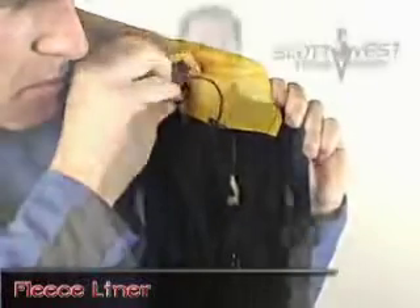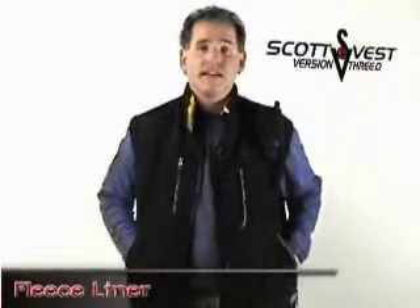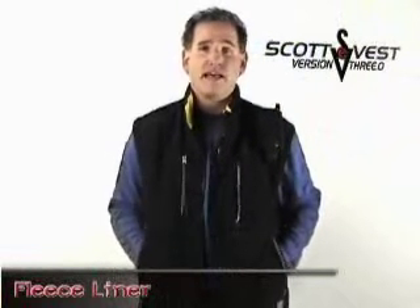These exterior hand warmer pockets are again a deep pocket design, so if you put something in them you don't necessarily have to worry about always zipping them up. They're designed to keep things in place without having them fall out.